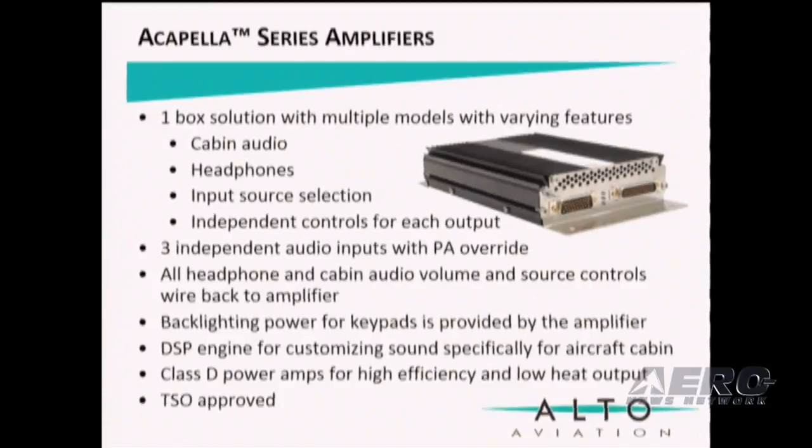We have several amp models to accommodate cabin audio, headphones, selection, and control. We offer three independent audio inputs with PA override, all controls wired back to the amplifier. It features backlighting power for keypads, a DSP processor to customize EQ settings per aircraft type, and a Class D amp for high efficiency and low heat. It's also TSO approved.